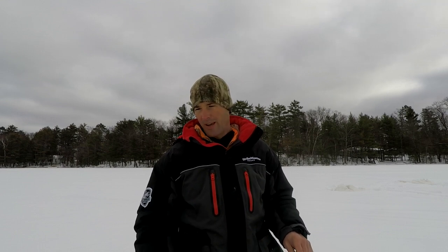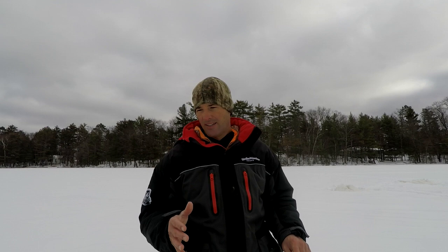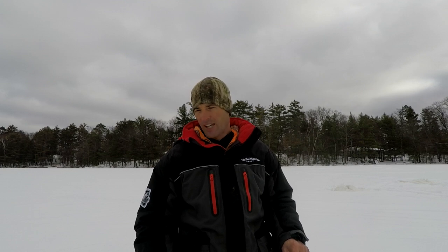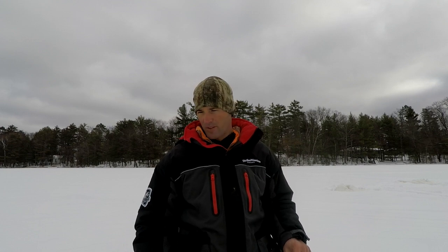I'm going to see how they react to this bait. If they're real aggressive and just come up and smash it, we'll run this bait. If they're a little less aggressive, I'll switch. The way I'll know if I need to make the switch is if I mark a couple fish, they come up to the bait and don't hit. I'm not going to switch until I'm marking fish and they just aren't hitting.